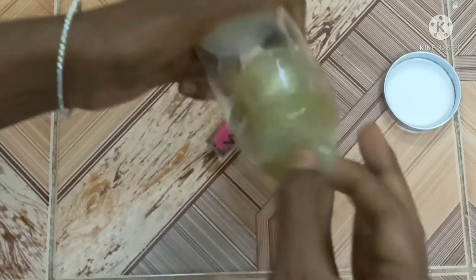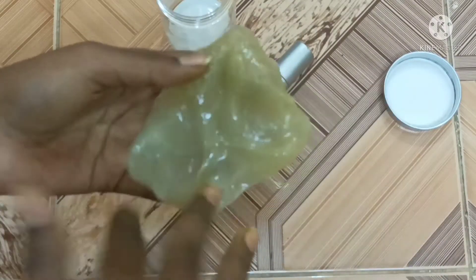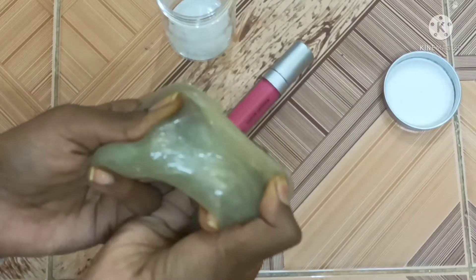If you are watching this slime, I will review this clear slime. If you are watching the color, you will change the color.